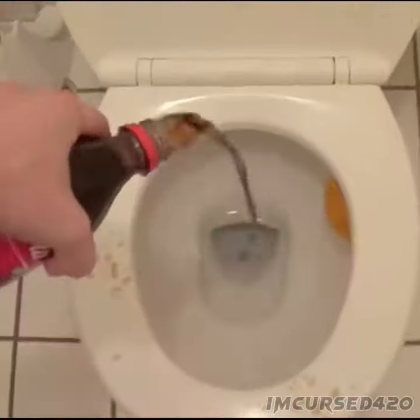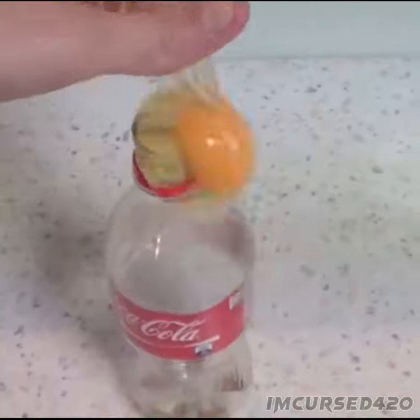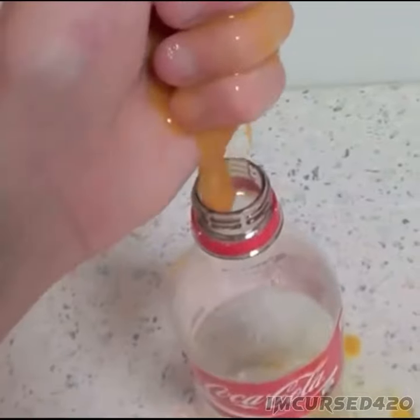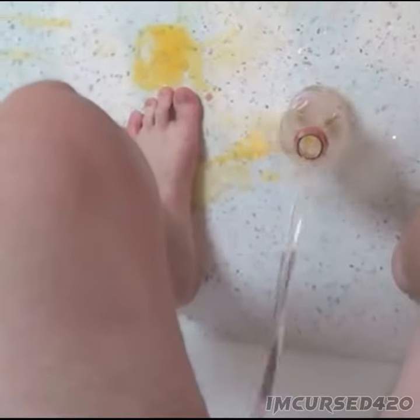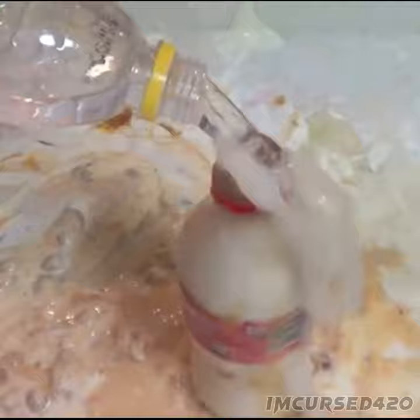Step 3: make sussy. Then let it sit in the fridge for several hours.